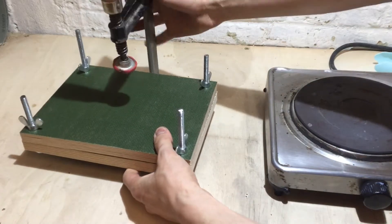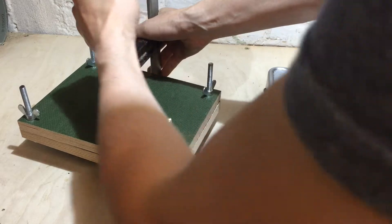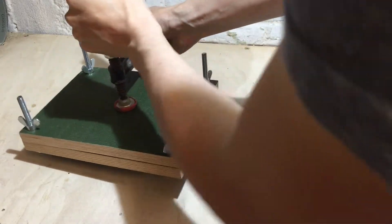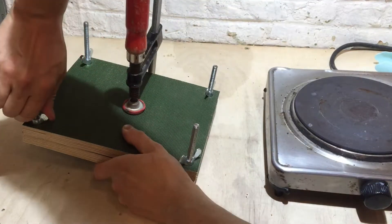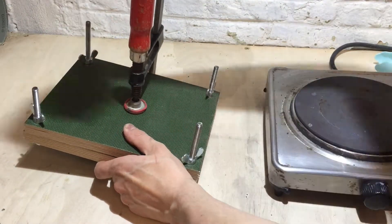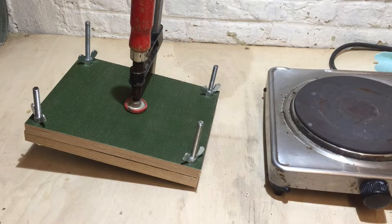At this point I decided to use a clamp in the middle of the press, because I was worried that the ridgy point of the shell wasn't really getting compressed enough by the bolts, which are really working only at the edges of the press. So I added this extra clamp for a little bit of extra security.